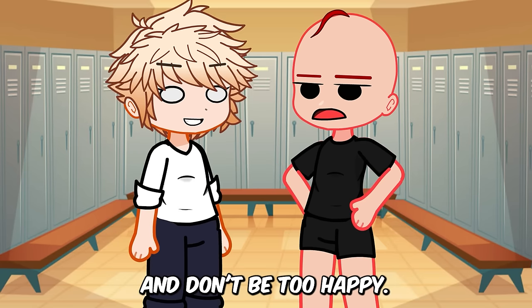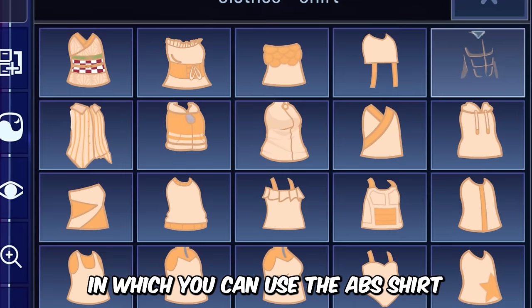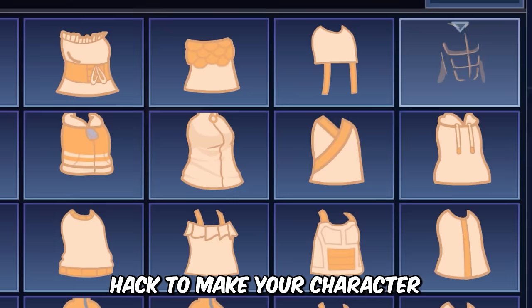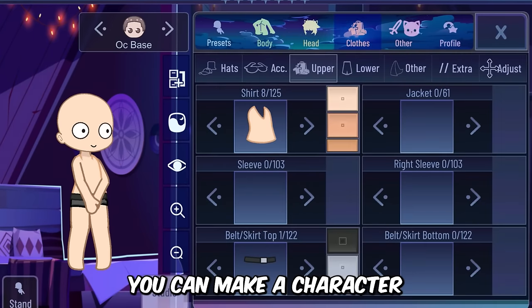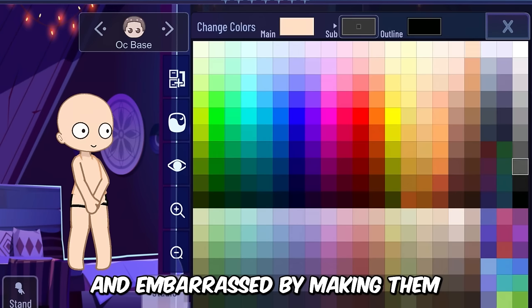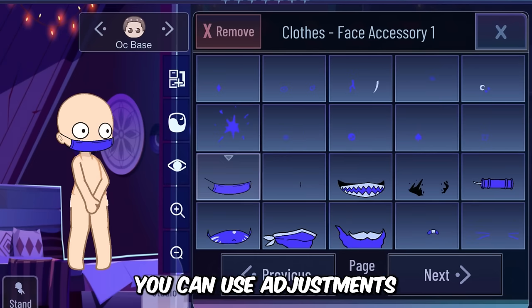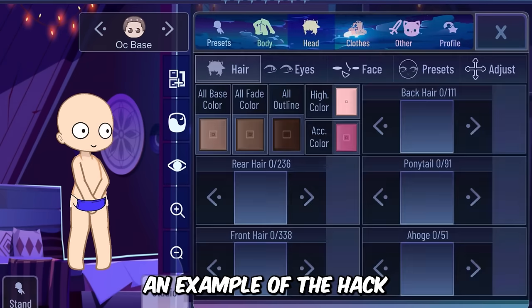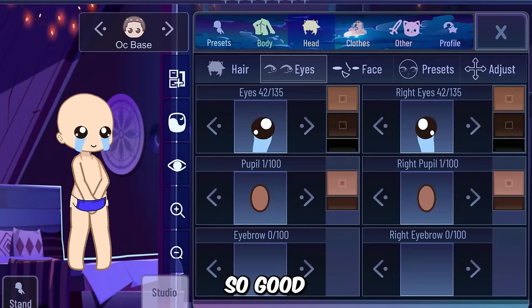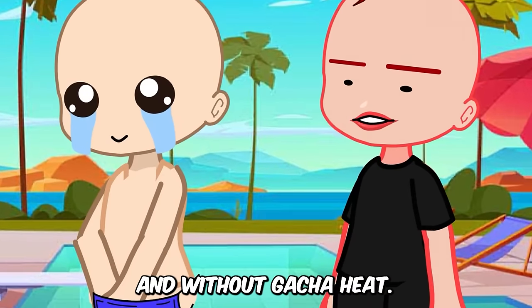Just focus on the next hack and don't be too happy. There are also many funny ways in which you can use the abs shirt and skin hack to make your character look funny. For example, in a funny scene you can make your character look embarrassed by making him wear funny clothes along with this abs shirt. You can use adjustments to create unlimited possibilities. Good luck using gacha in a funny way and without gacha heat.